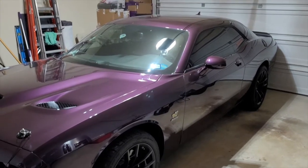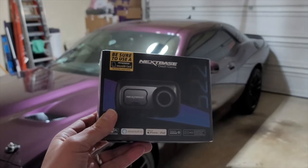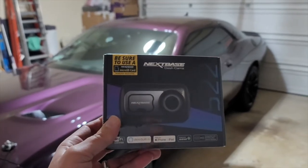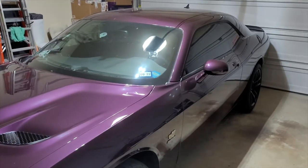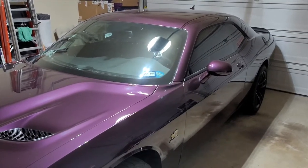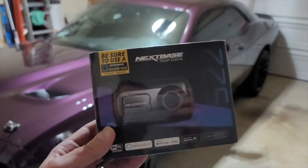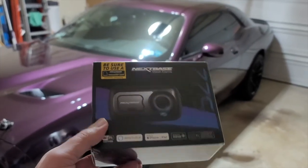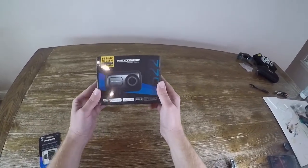In today's video we're going to be taking a look at the Nextbase 522 GW dash cam. We're going to do an unboxing, go over the features, then do an installation as we put it into my 2020 Dodge Challenger 1320, and finally end with a review to see how it performs and get some video footage.